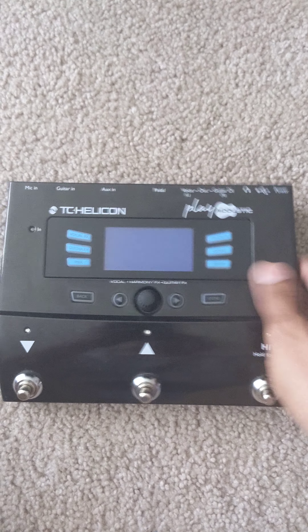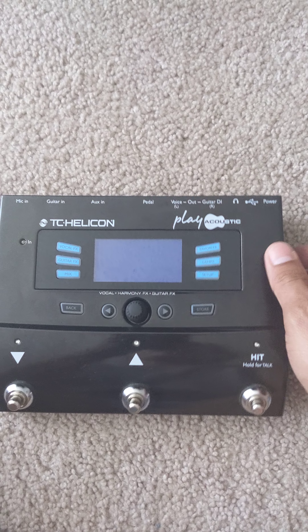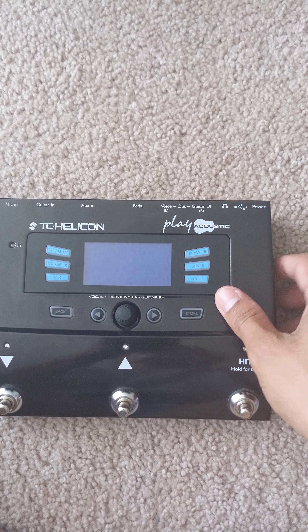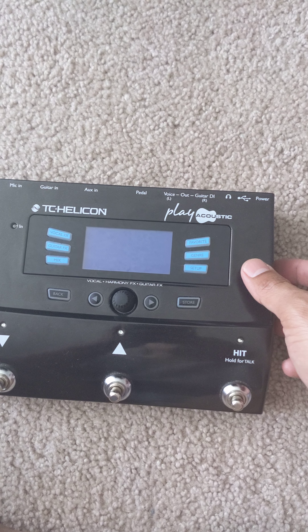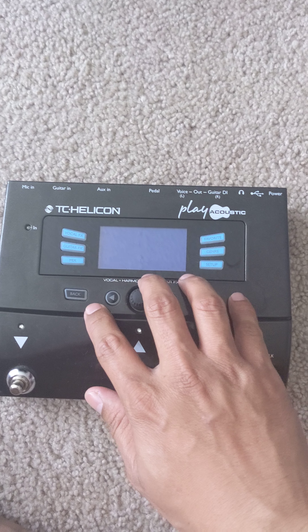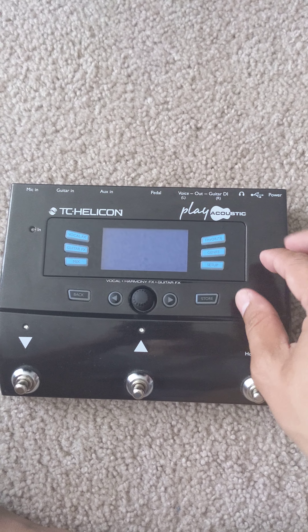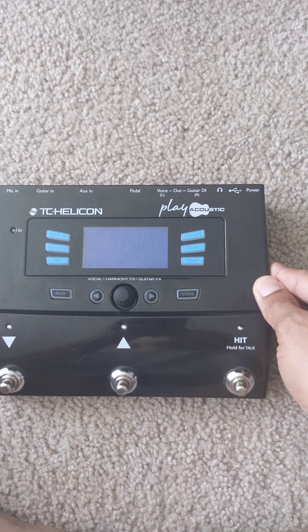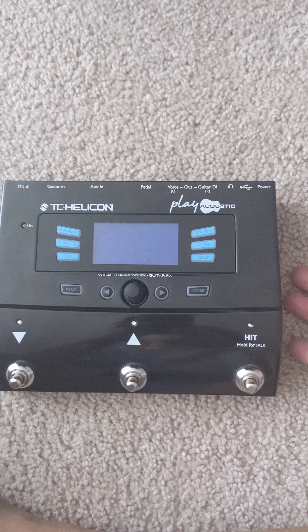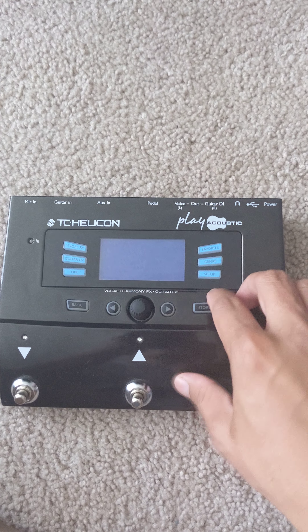Hello everyone! For today's video I'll be showing you how to power on a TC Helicon Play Acoustic pedal using a power bank. I've been using this pedal for quite some time and it's been very helpful, especially for a solo acoustic singer, because it has everything I need. If you do busking, it's more convenient if you can power this kind of pedal using a power bank, because you need everything to be portable and small.